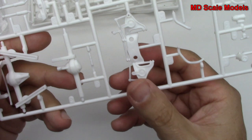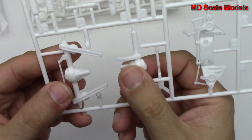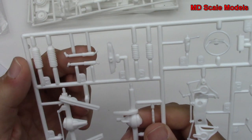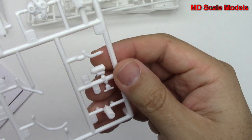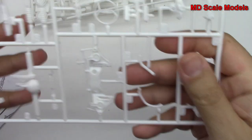Here we've got our subframe and axles. This is the rear axle with the differential and some suspension parts. There's our suspension, there's a steering wheel and column, and looks like battery parts and probably a distributor cap there, and some hoses.